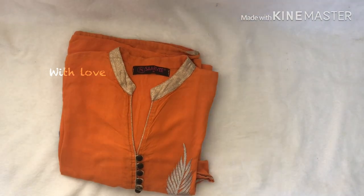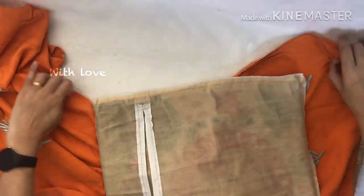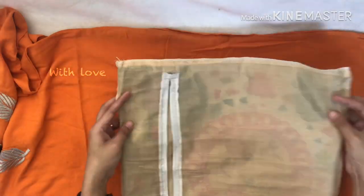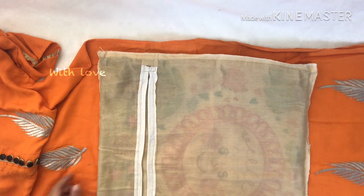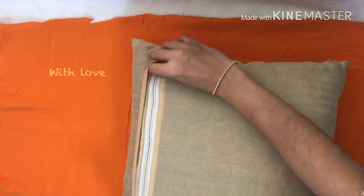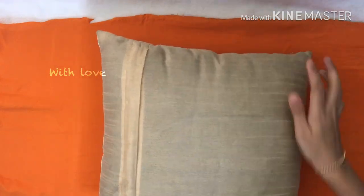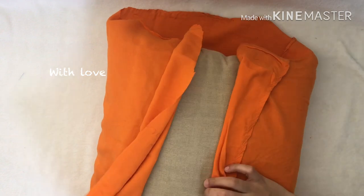I am going to cut the button. We will join the back side. We will use the overlap with the envelope cushion. We will tie the overlap with the envelope cushion and work on the back side.